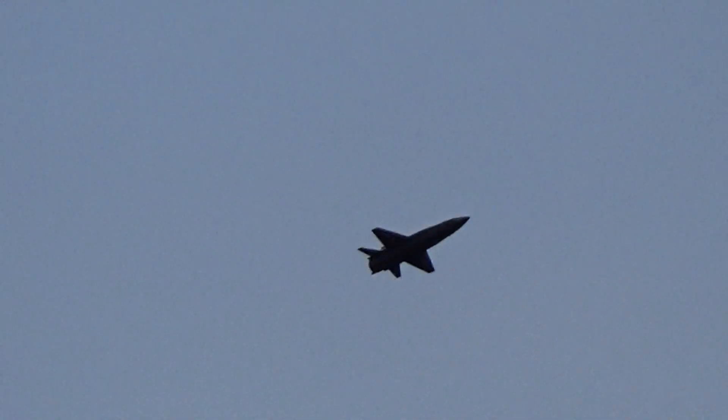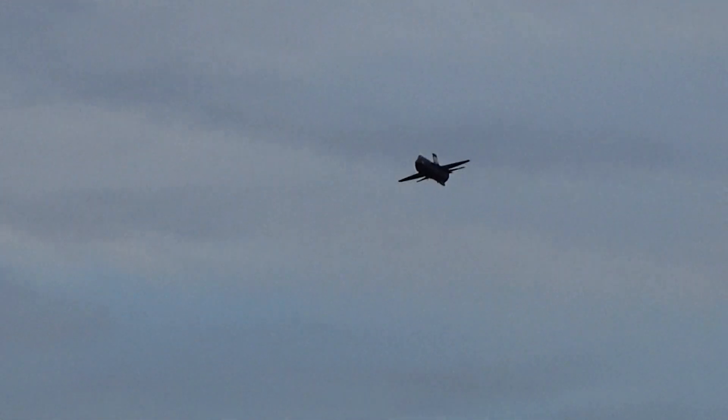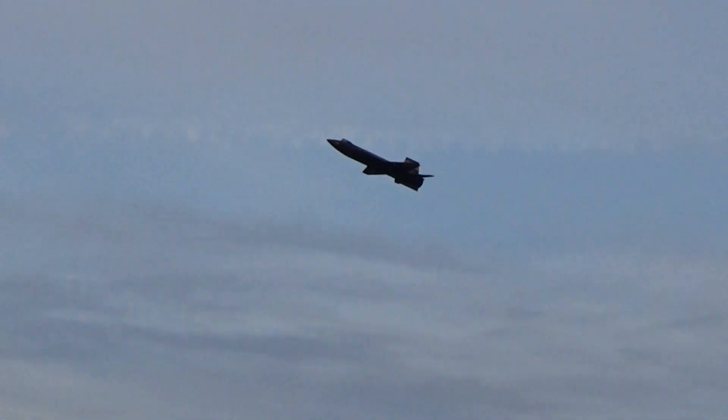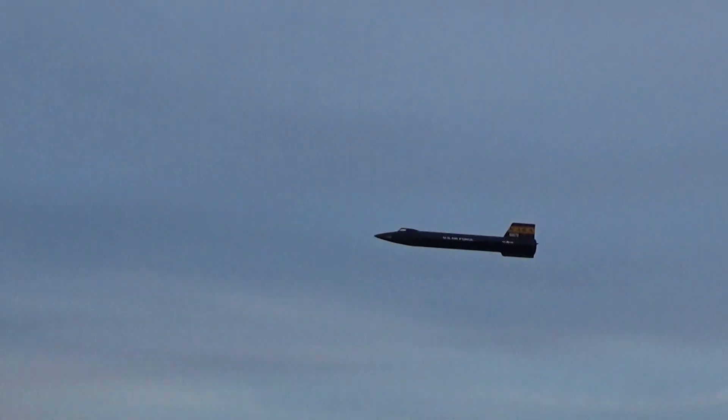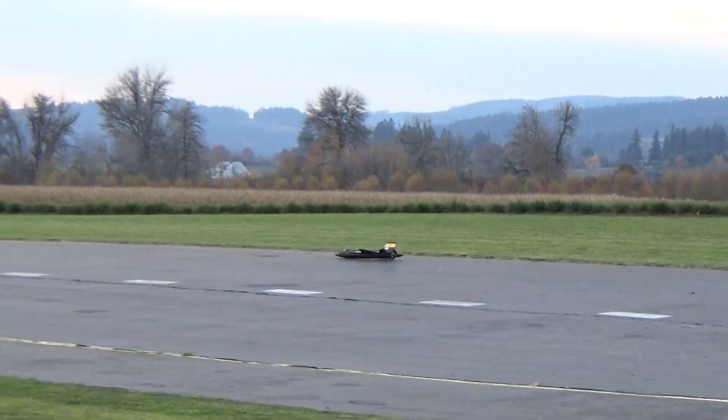Alright, I'll be setting up to land from the right. Landing on the right. Find the right. Okay... See?